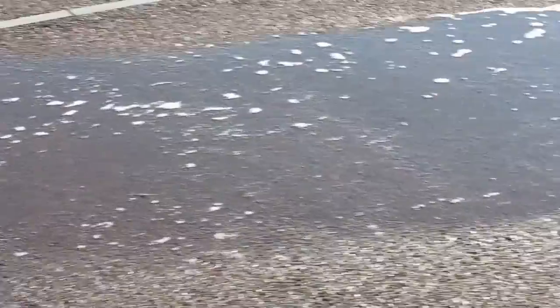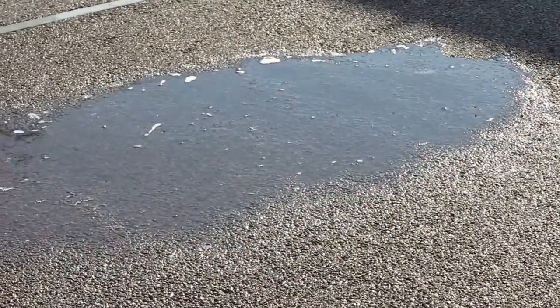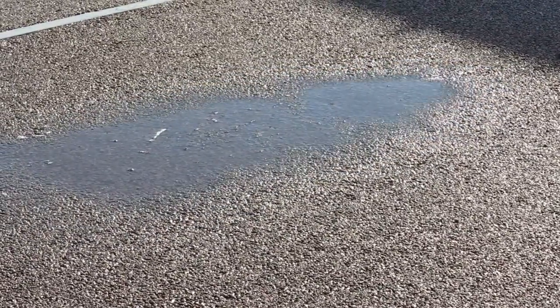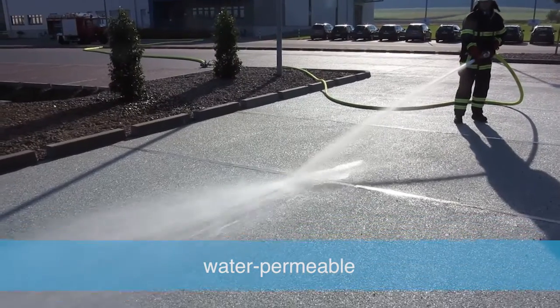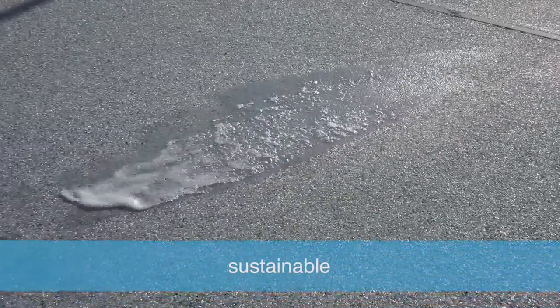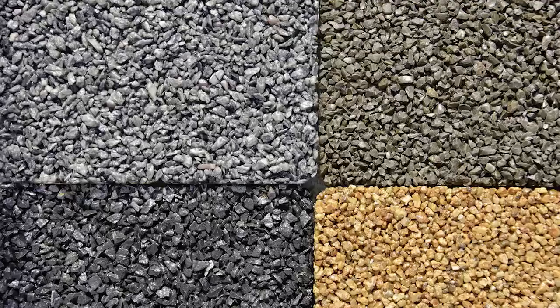This makes it ideal for replenishing aquifers. The surface has many interconnected voids and hence a high degree of porosity. Various absorbent ground layers ensure that water percolates effectively. Elastapave is water permeable and sustainable, with a fully porous top surface.